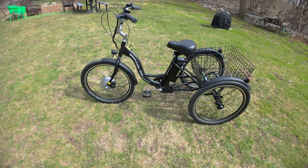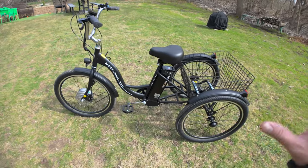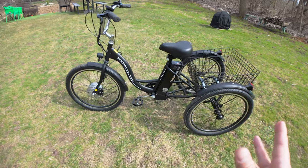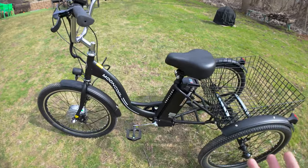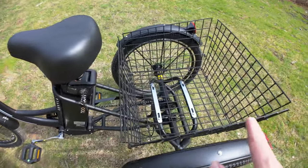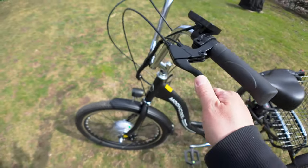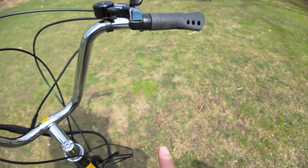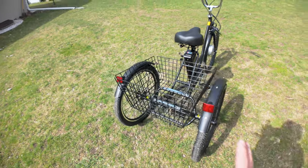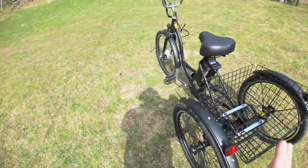Right up front, this basically comes completely disassembled. You have to assemble every part of this thing. It comes in a small box because everything is in pieces — literally the frame, you have to install the derailleur, run brake cable through the levers, and run the shifting cable into the rear derailleur. Most of these things come 80 to 90 percent pre-assembled, so this was really unusual.